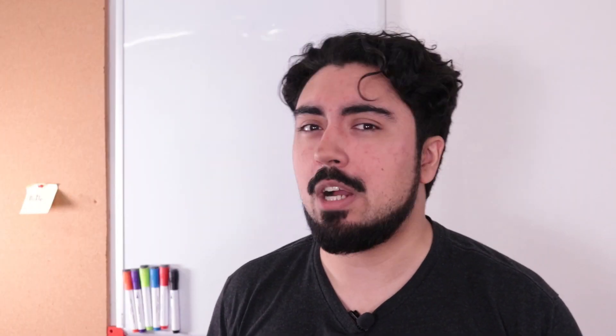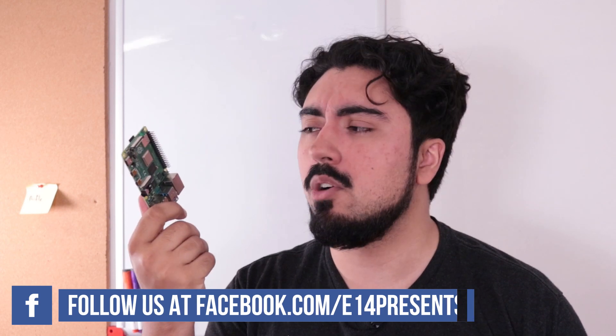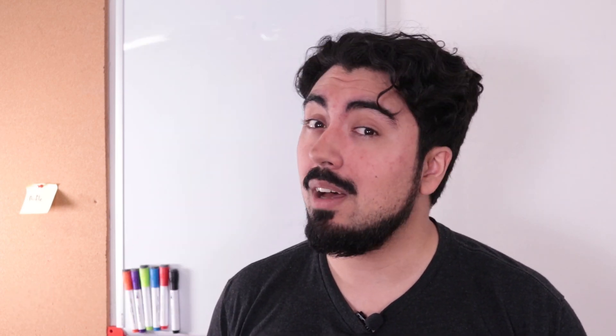My name is DJ, you're watching Element 14 Presents, and this is the new Raspberry Pi 4. Now, I love it just the way it is, but it's a little exposed and not that useful like this. So how about I make it into a laptop?